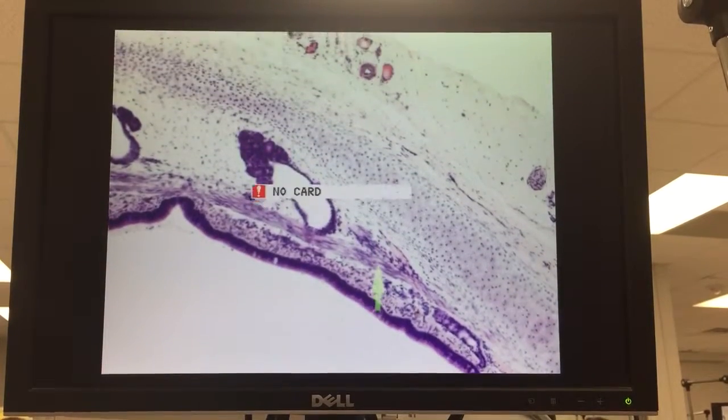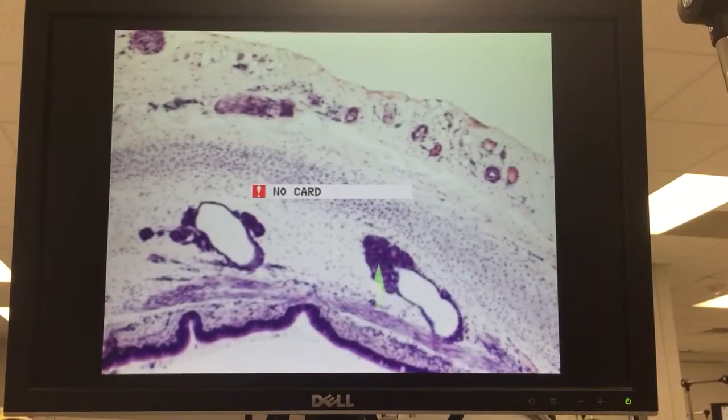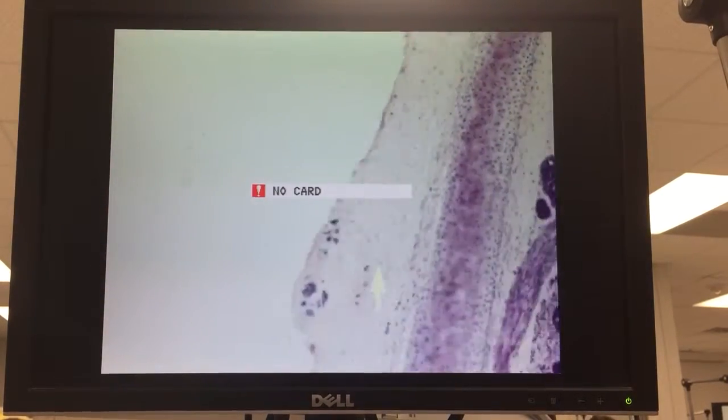That's still trachealis muscle there. In the end we have some submucosal glands, and then attaching tissue on the outside.